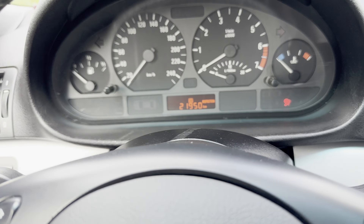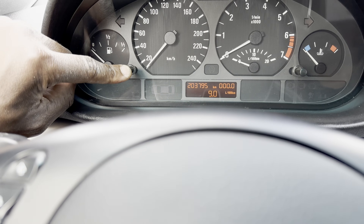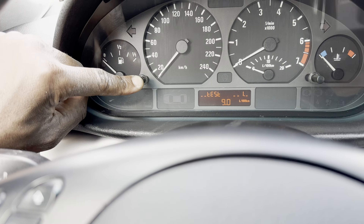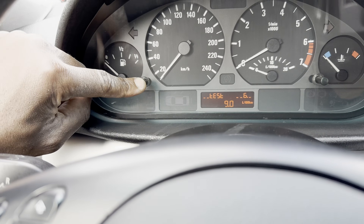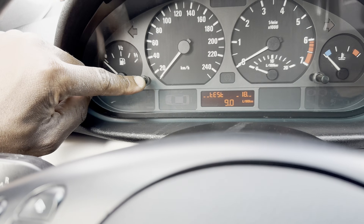Then come right here, press and hold it until 'test' comes up. As soon as it comes up, keep pushing it until it gets to 19.